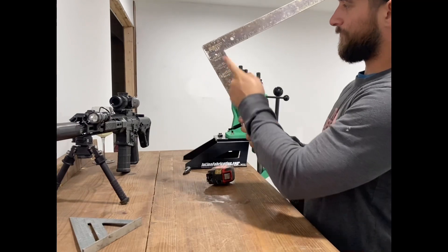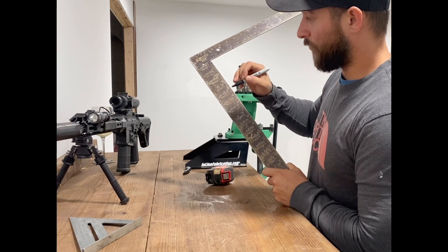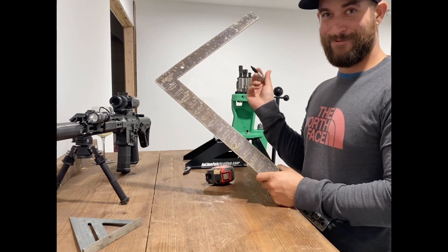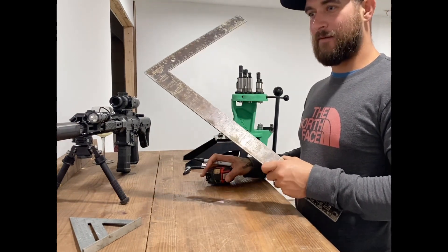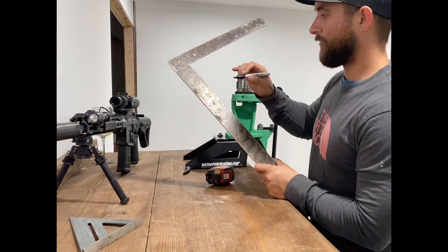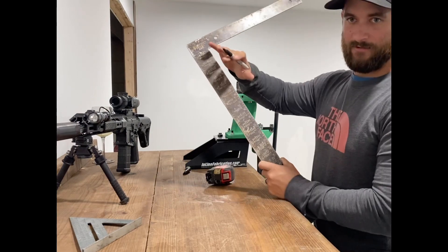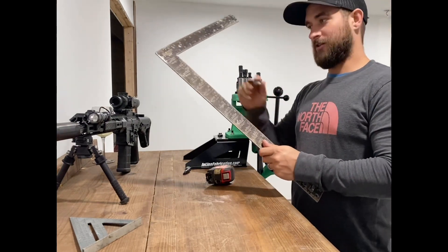Come down four, over three — now take a measurement from the four-inch mark to the three-inch mark. That measurement should be five inches. That's why it's called three-four-five. It's the Pythagorean theorem: on a perfect right triangle those proportions give you a true 90-degree angle. So if your square measures three-four-five, it is square to itself — that's the whole purpose of this check.